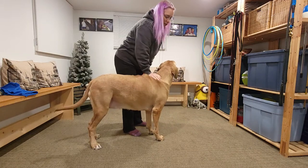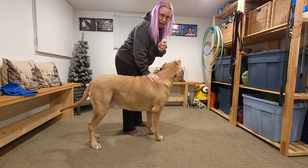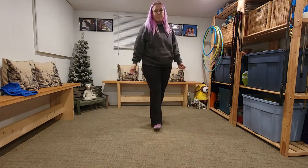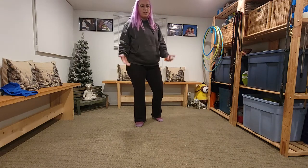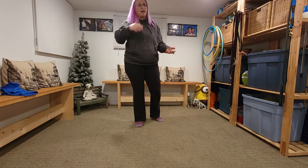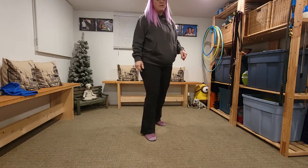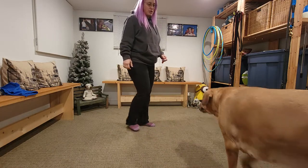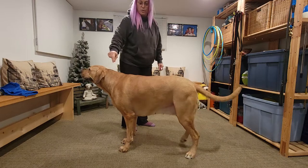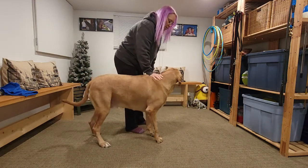So now I would call this 'brace' and then click right after the word. Because I'm naming this, I don't need to give a lot of treats — this is her understanding the behavior and then just doing it. So I'm just going to give one or two little treats. They're very small, and that is enough to train the name. We're classically conditioning this, which means we're pairing the word with the action with the clicker.